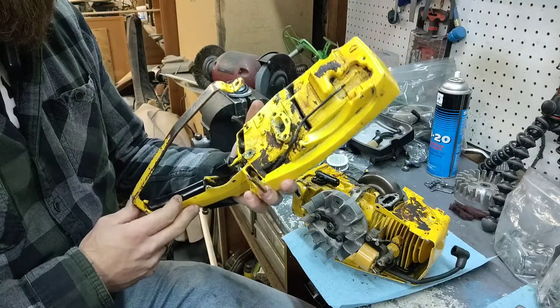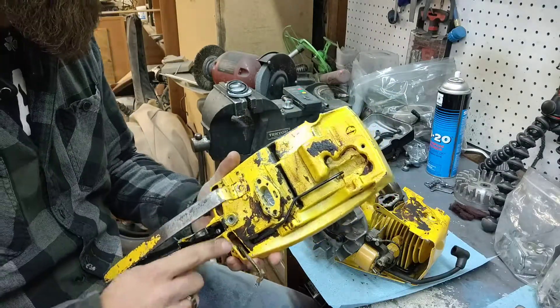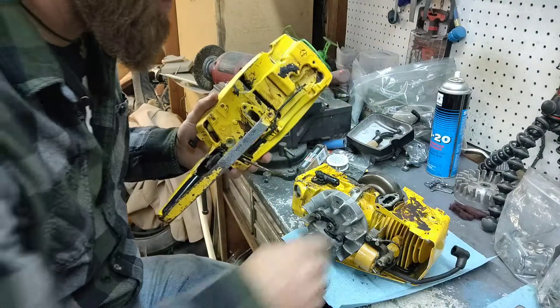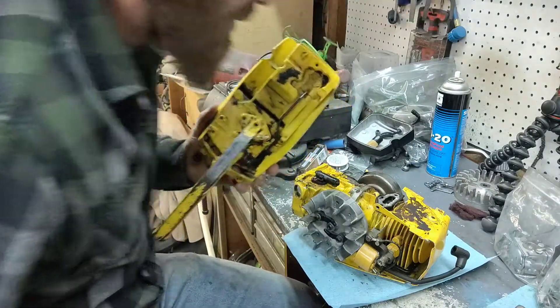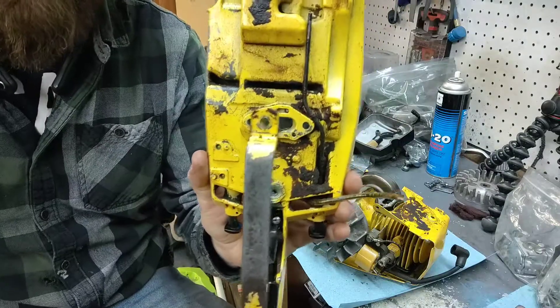I did notice there seemed like there was an air leak from the carb body, in between here, from the carb to the cylinder. And I can see it was definitely leaking. And I can tell you right off the bat why.